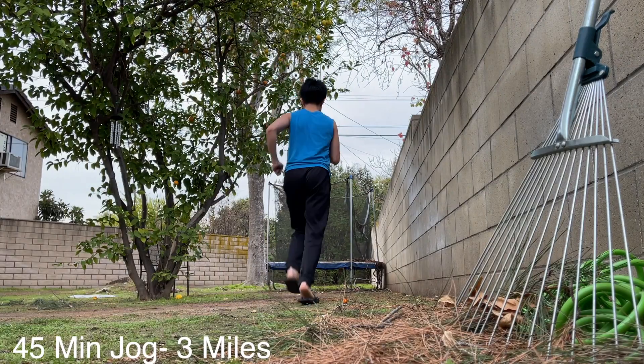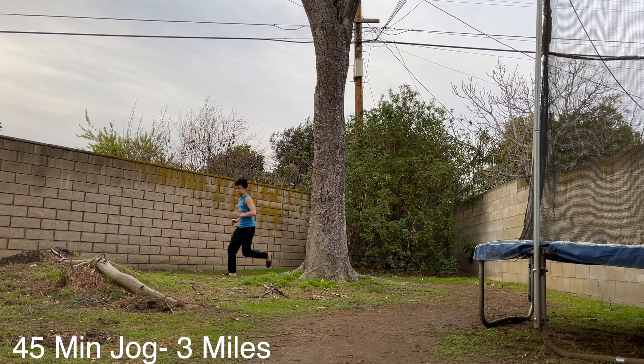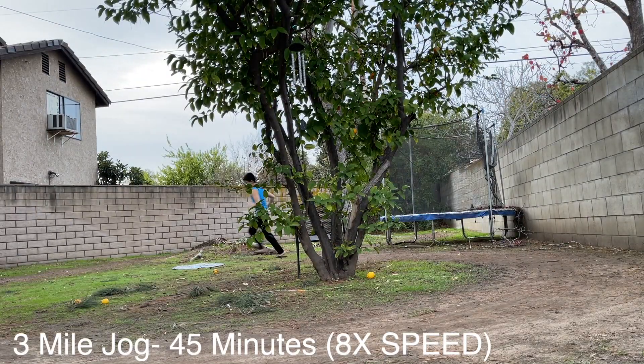Starting off with a 45-minute jog, which is quite a lot, but let's do it. To be honest, it was pretty boring and I didn't really like it because I'm trying to gain weight because I'm still a little bit skinny. But since The Rock does it, I did it anyways.